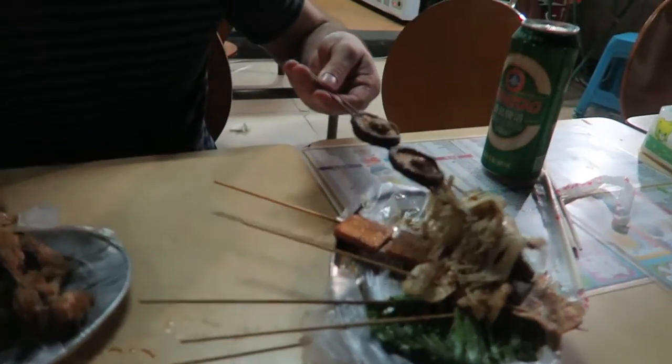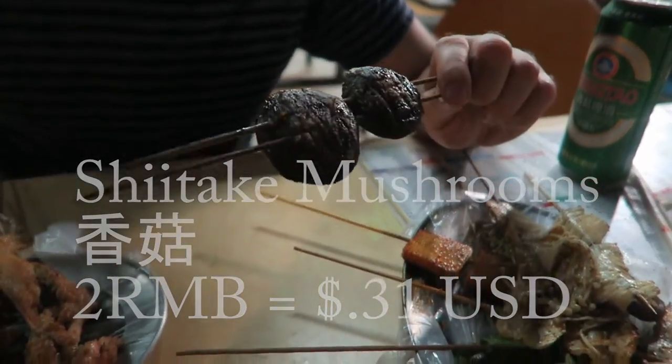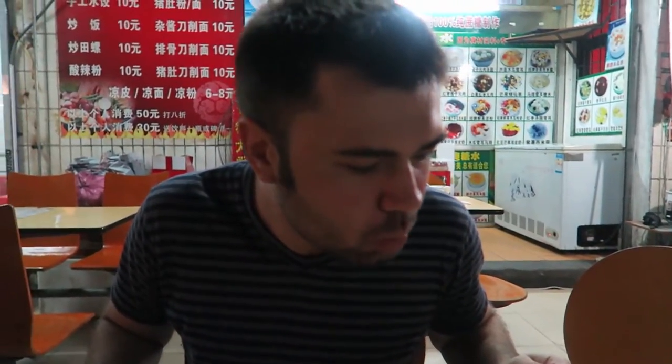Now this is Shaokao. These are mushrooms that have been barbecued, and I really love mushrooms. These ones are much thicker and hardier than the enoki mushrooms, and overall I prefer these mushrooms over the enoki ones, absolutely for sure.